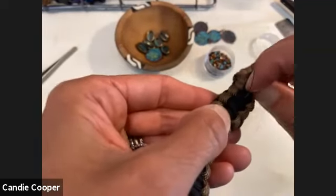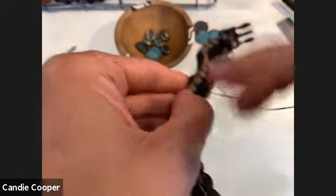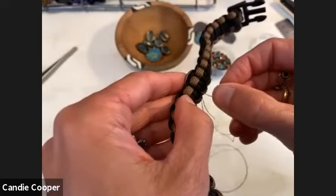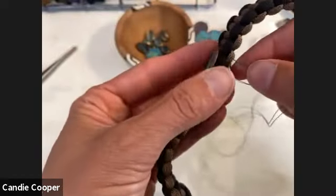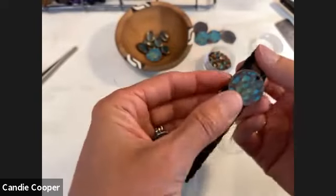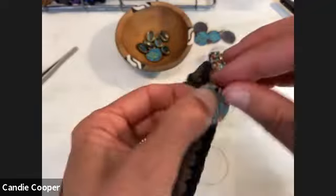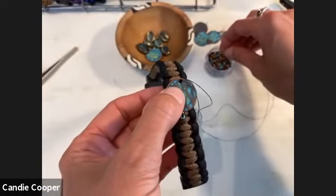Anna asks if the stitch was locked like you would for fabric sewing. Absolutely — two forward stitches and one back stitch to lock it. Make sure everything is bending as you sew. Make one stitch by itself, dropping down on the other side of the finding. Then mirror your colors or whatever you prefer.